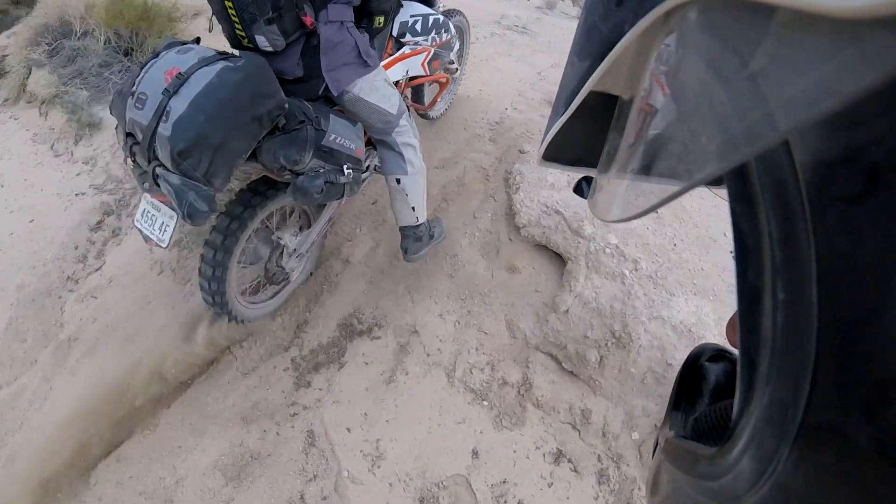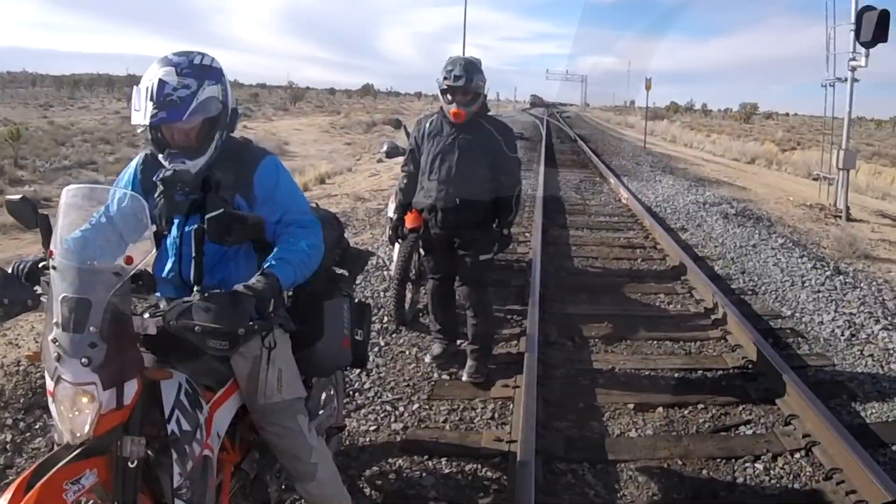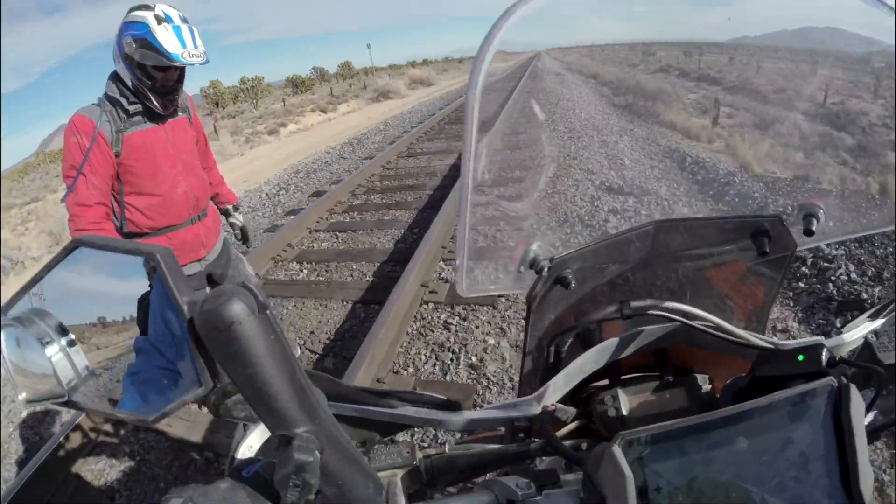After a long stretch of exhausting sand and then pavement inside, we came upon a freight train blocking our path. Now we had to muscle three bikes over the tracks.